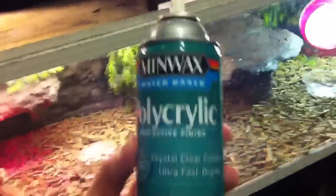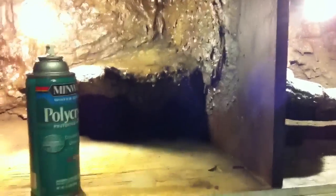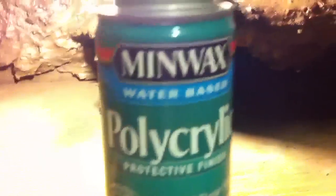I seal all my stuff with this — it's $11 a can and it takes me about a can per cage, so it's well worth it. Keeps all the animals safe and doesn't yellow at all. Everybody asks me what I seal with — it's polycrylic from Minwax. I can't read, it's late.